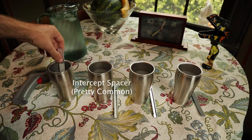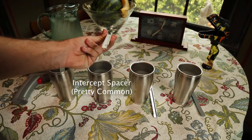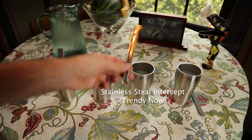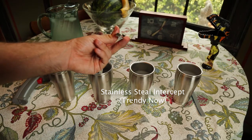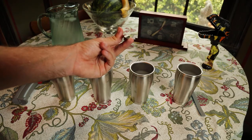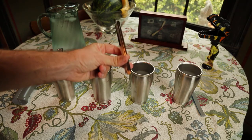Next on our list is an intercept spacer, made by PPG. They make millions of these every year all over the country — very popular, probably the most popular type of spacer. After that is the newest one: a stainless steel intercept spacer. Different companies use different names; Alside calls it a Therm-D spacer. Really, any stainless steel intercept spacer is essentially the same as another, and you'll see them offered from all different brands under all different trade names.